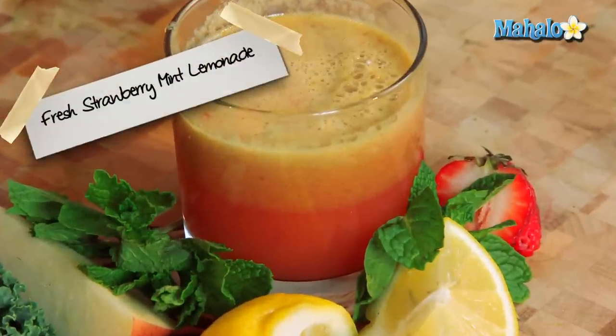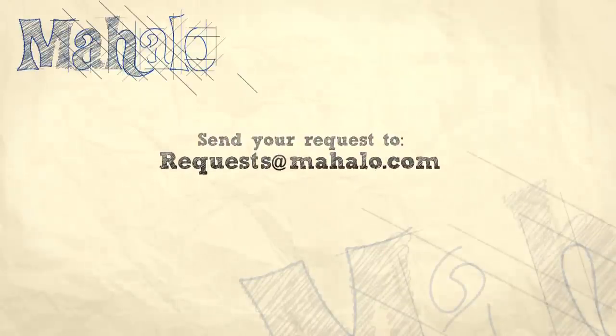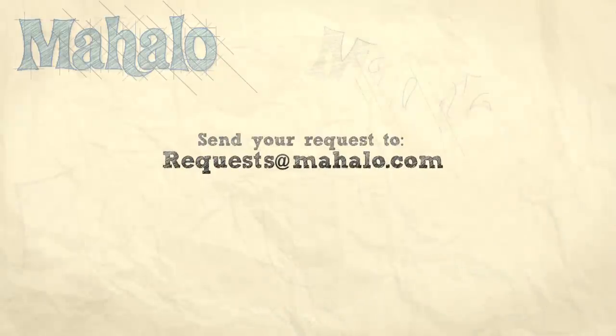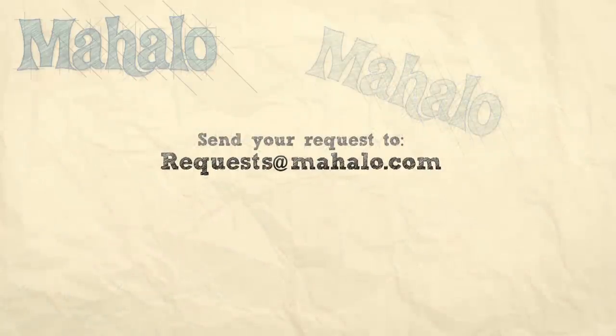That is how you make delicious strawberry mint lemonade. Enjoy! Be sure to catch all of our other videos here, and don't forget to subscribe so we'll keep you updated on all the other healthy, delicious videos we'll be putting out. If you have any requests or questions, email me at requests@mahalo.com.